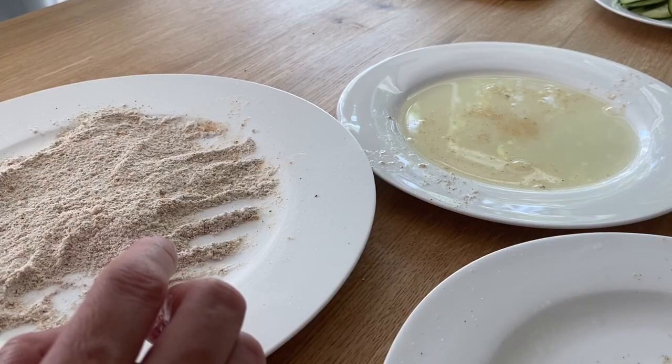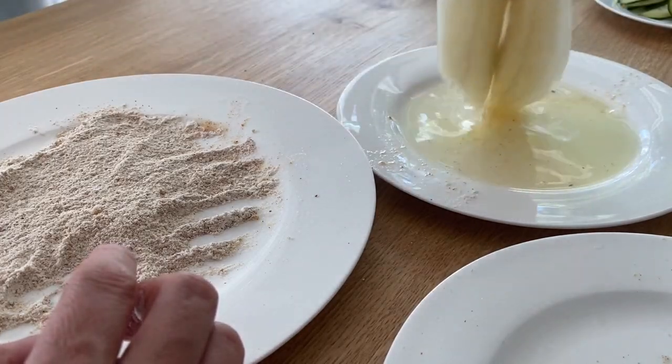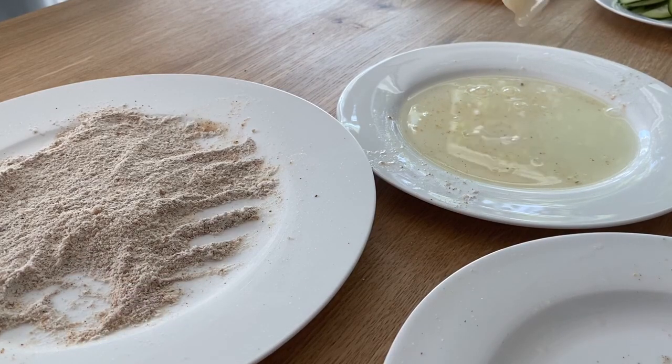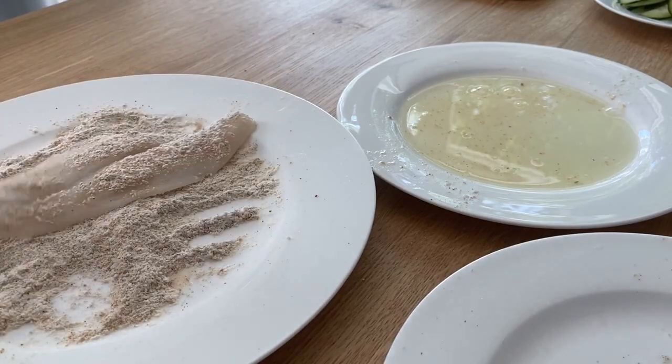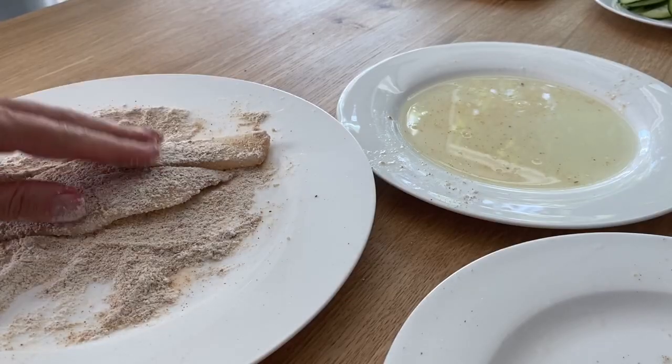I'm using three fillets, probably about two to three ounces each. If you have a bigger family, use a little bit more — you'll probably have to double the flour and breadcrumb mixture. In the meantime, while I'm coating the fish, I'm gonna heat up the pan so it's nice and hot when the fish goes in.